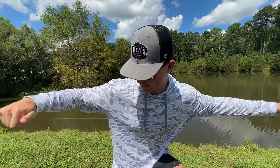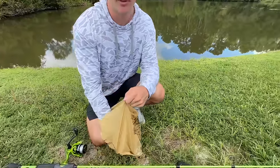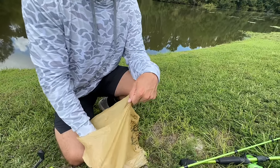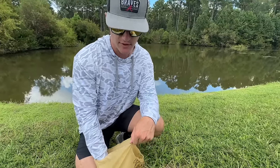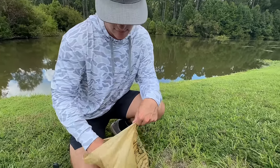Just like that, we tied our braid to our fluorocarbon — 8 to 12 feet on this spinning combo. Now that we have our leader line rigged up, it is time for the rig I've been talking about. When you guys hear this out of my mouth you might say you've tried this before, but we have a couple different ways to fish this rig that are going to help us get a lot more bites, and that's why we're making this video.